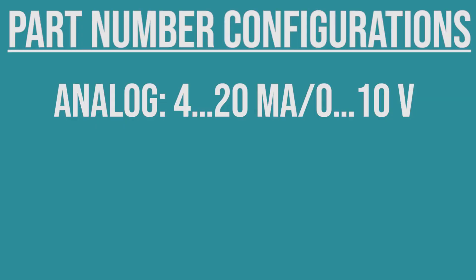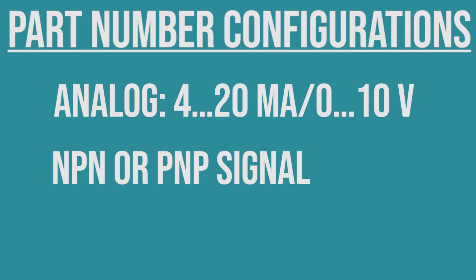This improved product line now has increased options for your available outputs. Before, you would have to select your output type, but now everything is configurable with one product number — an analog signal with 4 to 20 milliamps or 0 to 10 volts, an NPN or PNP signal, or IO-Link.